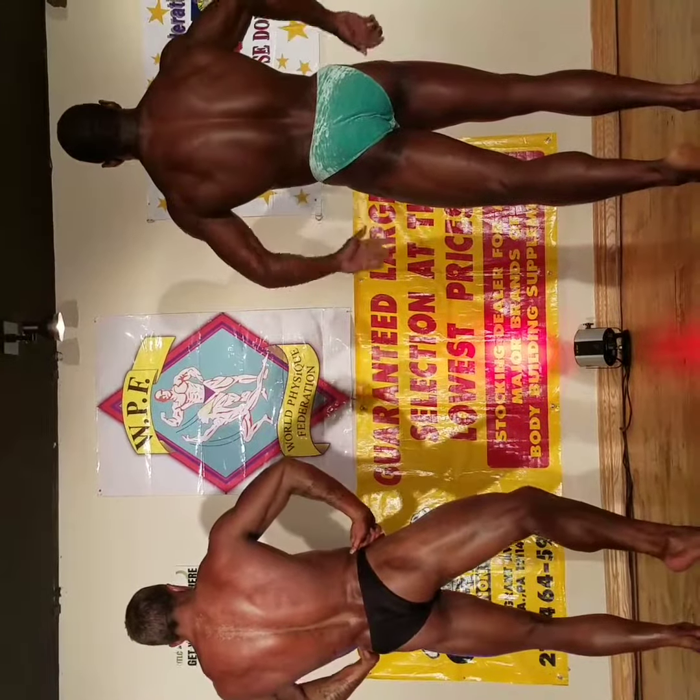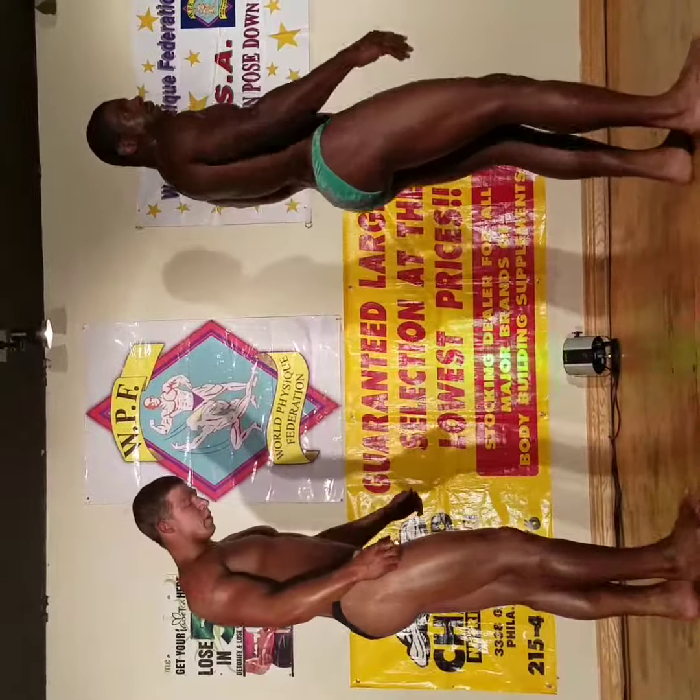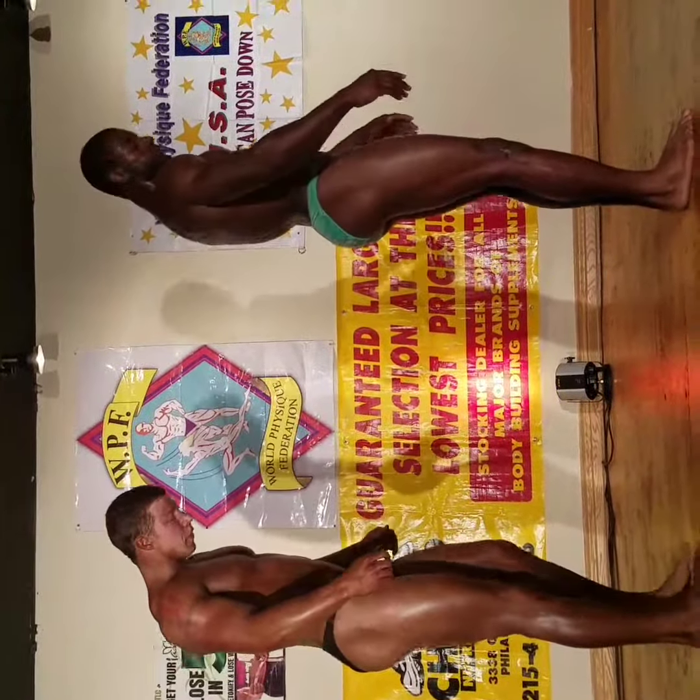Relax. Quarter turn to your right. Relax.